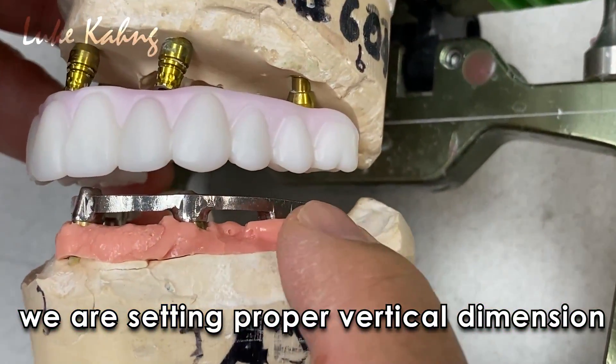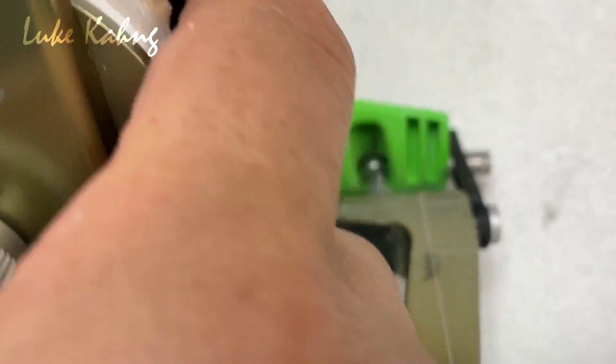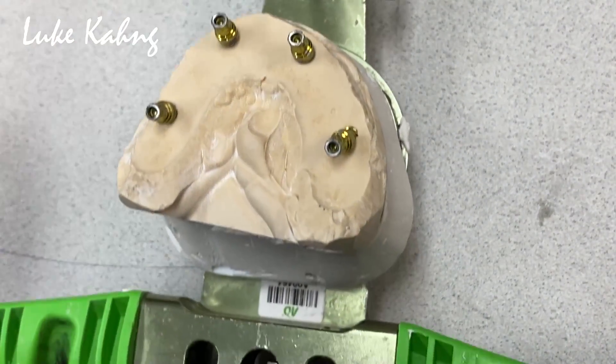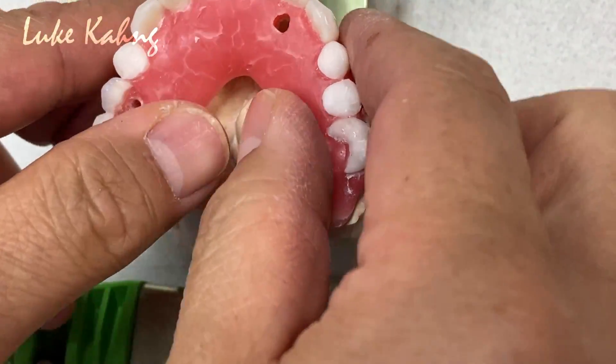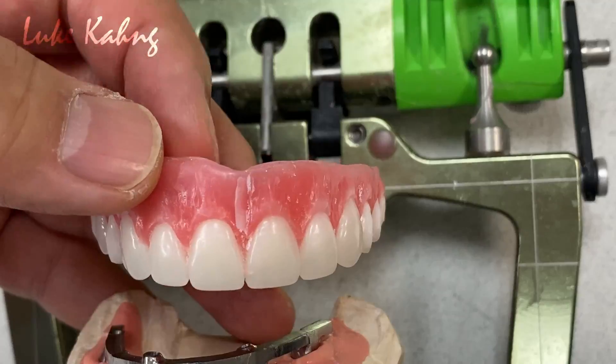So we're trying to give them some proper vertical dimension to setting the dental teeth lower. Here's the Thai base, because I did not tighten yet. So this is the top, and then they can finish this. This is the starting basis.